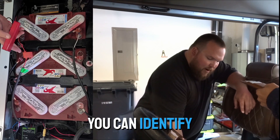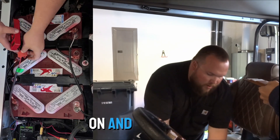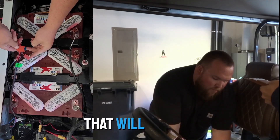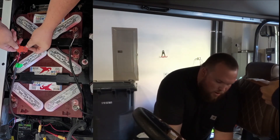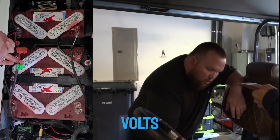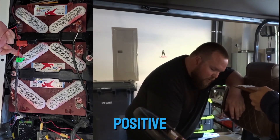You can identify that by turning the headlights on and then you could pull that fuse out. If the headlights go off, that will be your headlight source. Since it's 48 volts, it will get hooked up to your main positive.